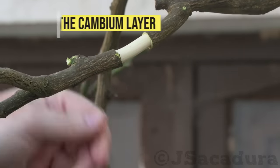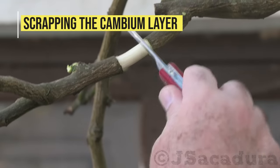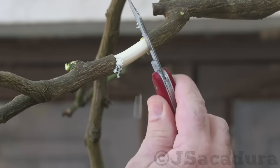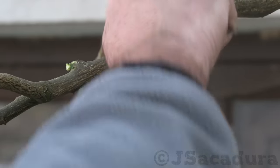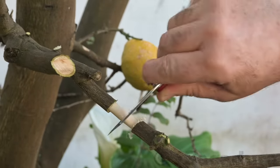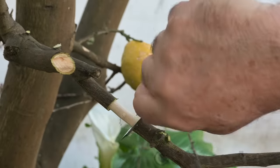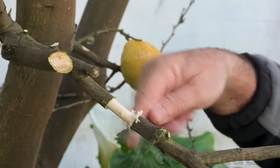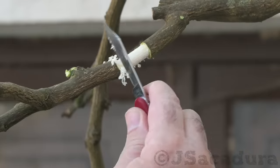Step 2: Scraping the cambium layer. After removing the bark, make sure to scrape the cambium layer, which is located just beneath the peeled bark. If you don't remove the cambium, the plant will try to regrow the removed vascular tissue, the phloem layer. If the plant is successful in restoring the phloem, the sugars produced in the upper leaves of the air layered branch will go straight down to be stored and will not be used for root development.